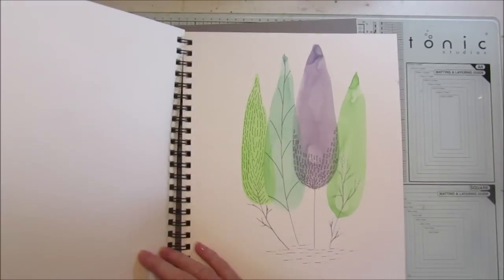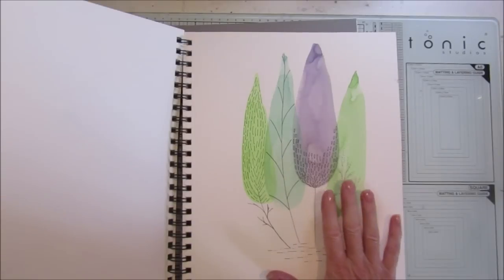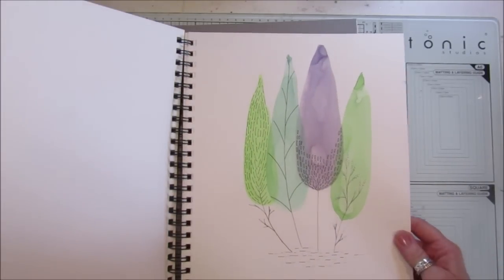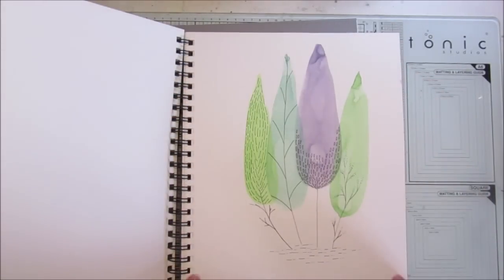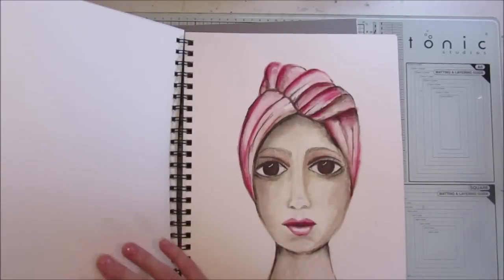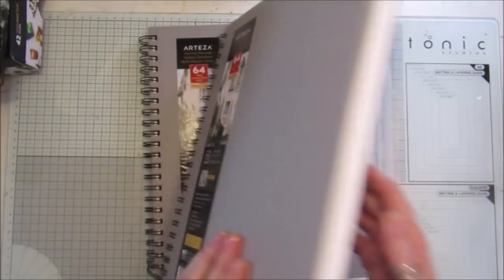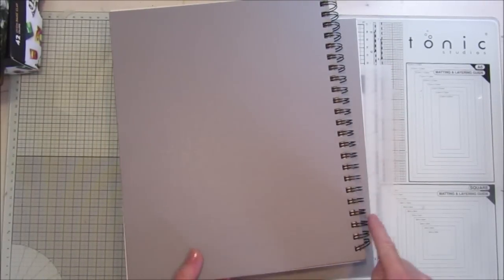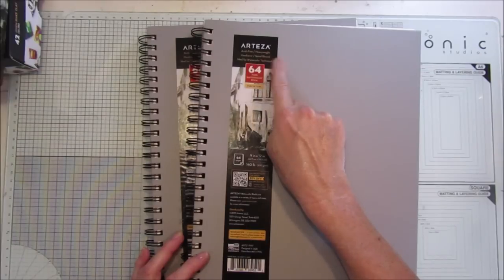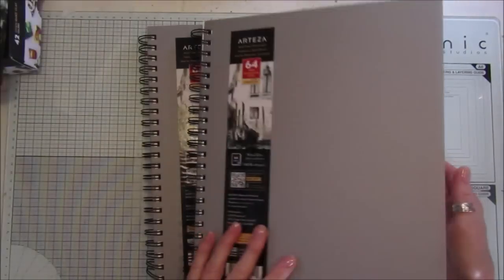I've done some really fun pictures — this one I took from Pinterest and it's so simple to do. I might show you how to do that on another video, because you could pop it into a frame. This paper is really really good quality. Here's another face I've been doing to keep practicing. You get two books, they've got the Arteza stamp on the back, spiral bound, acid-free, heavyweight, hardback, and ideal for watercolor techniques.